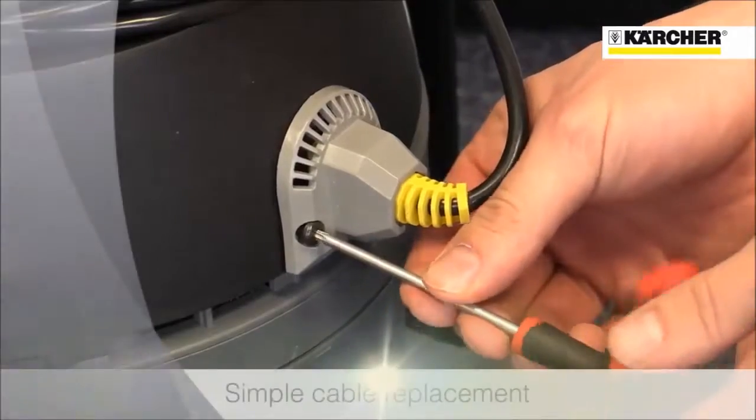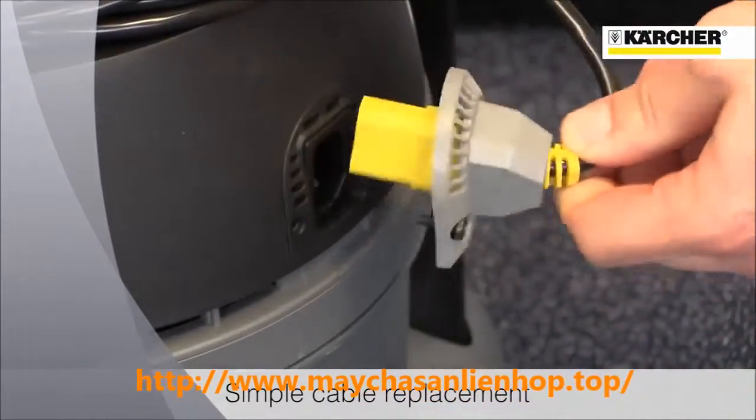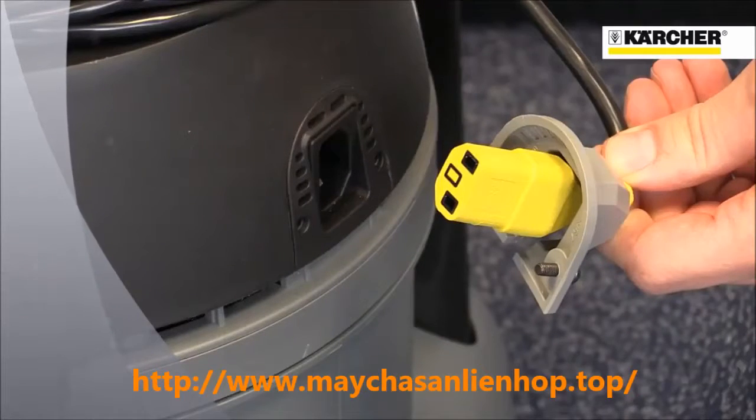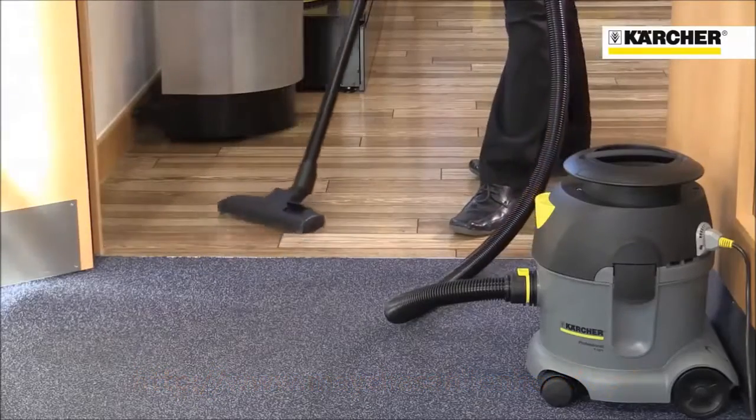Thanks to the kettle type plug, the cable can easily be replaced with just a screwdriver without the need to call out an engineer. The floor tool can also be quickly switched when cleaning carpets and hard floors.